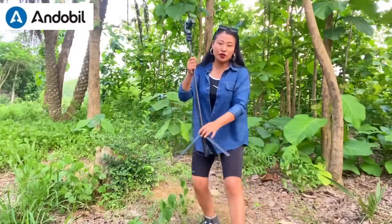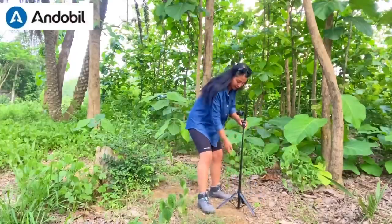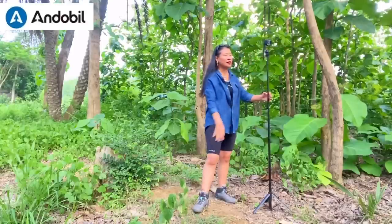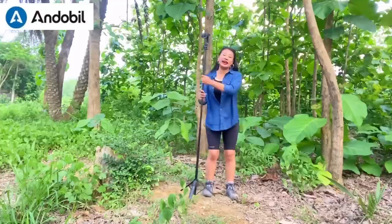Now I'm going to go back and show you how tall it is. I'm going to place the tripod over here — see, this tripod can be stretched longer than me, guys! Look at the height!